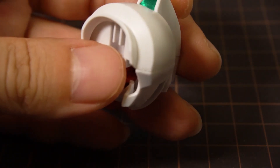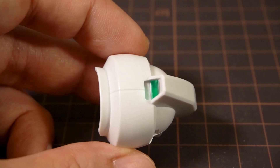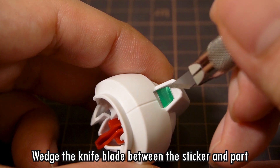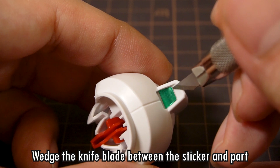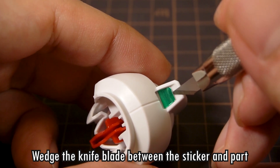But what if you place the sticker down and realize there's a mistake? Like the back camera here that's clearly not aligned right. Rather than clawing at it with your fingernails and damaging the sticker, let's take a crafting knife and gently slide it between the sticker and the part. Make sure you're wedging it in rather than cutting, or else the knife might split the paper of the sticker or cut the plastic.